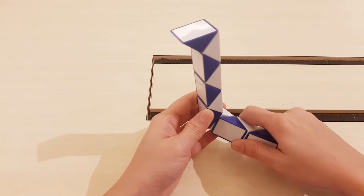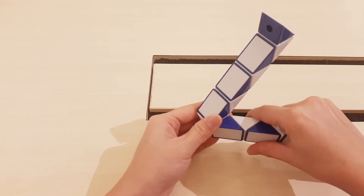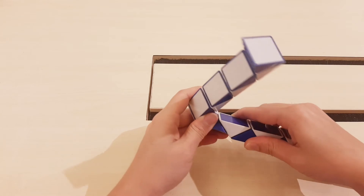The next one, go to the right. White one, go to the right.